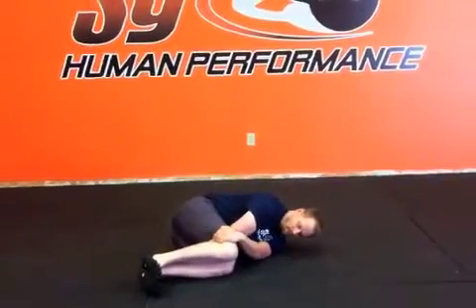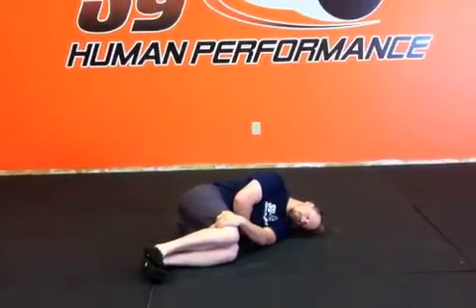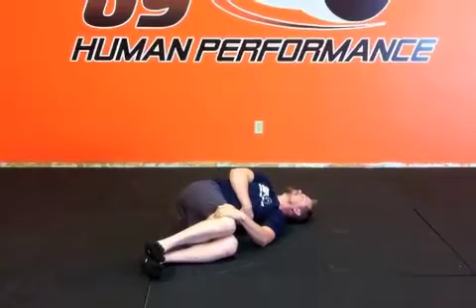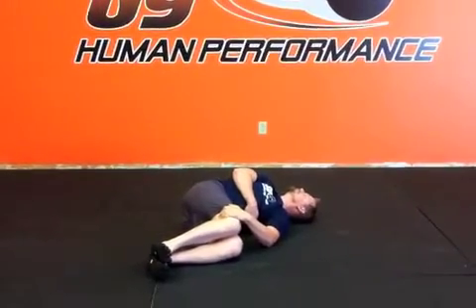Your top hand is going to go underneath your ribs. Relax your neck. Take a big inhale and then exhale, looking over that opposite shoulder. Then take another breath and try to roll again — you're trying to pull a little bit further with each breath.